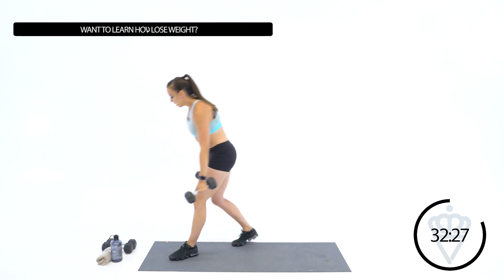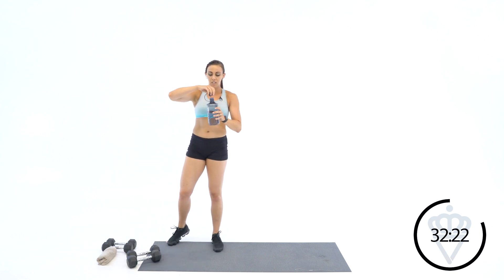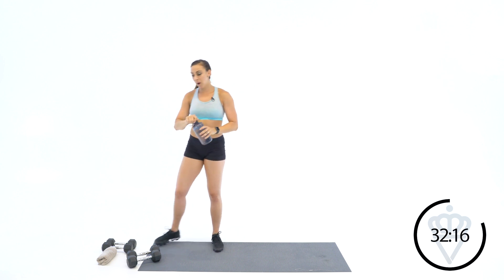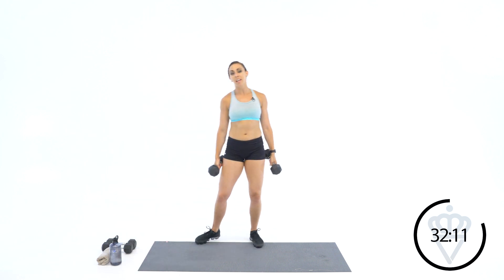Drop your dumbbells and grab some water. As promised, we're moving on to the legs. This one is going to be quads and hamstrings.